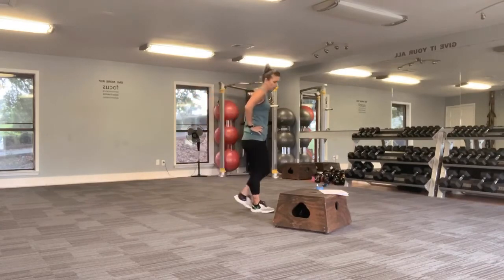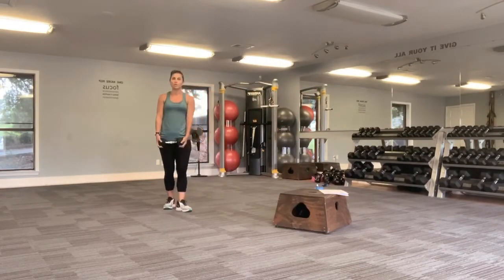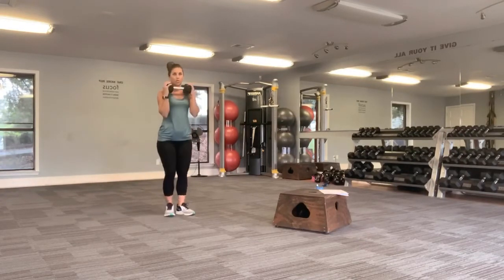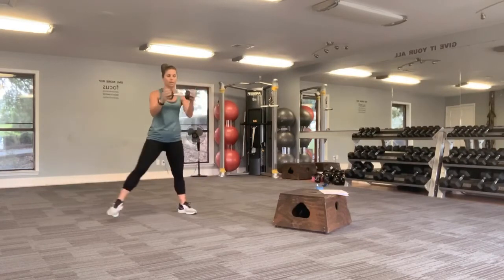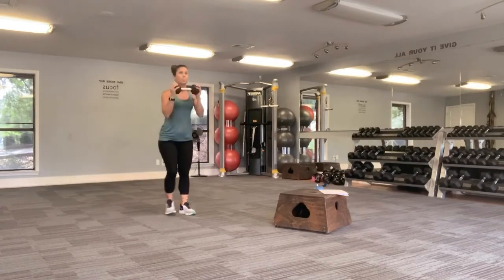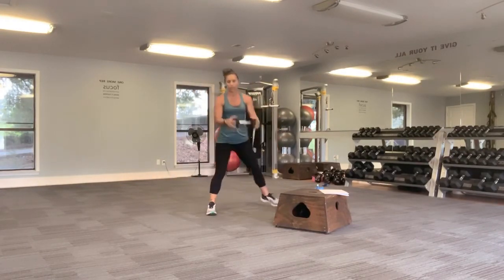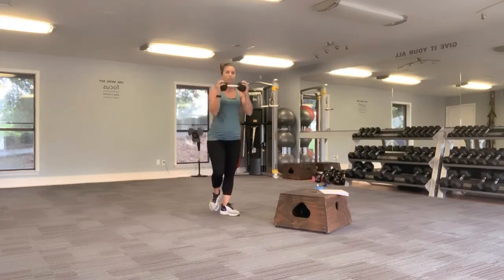Now I want you to grab one of your weights. We're going to alternate side lunges and throw a curl in there with it. Side lunge, curl in between. Side lunge, curl coming up. I do not want you to try to go super fast — make sure you have your form good. And one more on this side, and we're done. Great job.